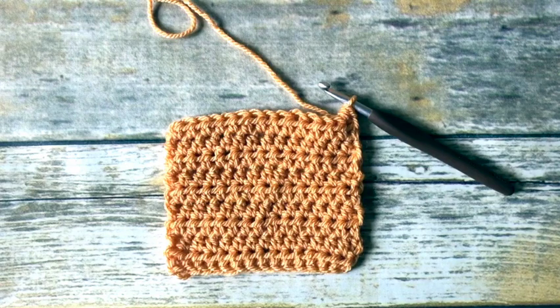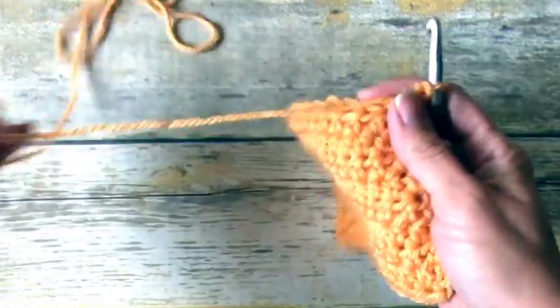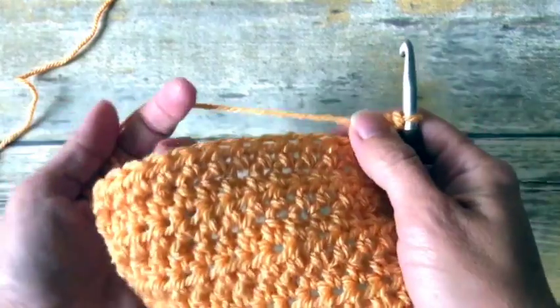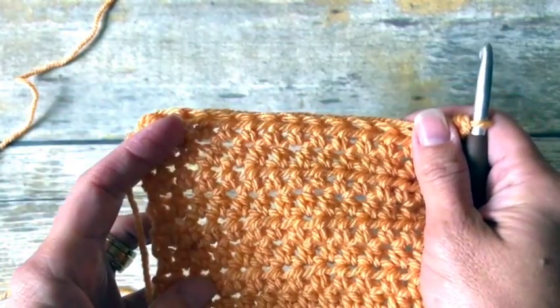Hi guys, Crystal here from Crystico Design. I'm going to show you a quick little video on how to half double crochet decrease, which is abbreviated as HDC2TOG, for half double crochet two together.